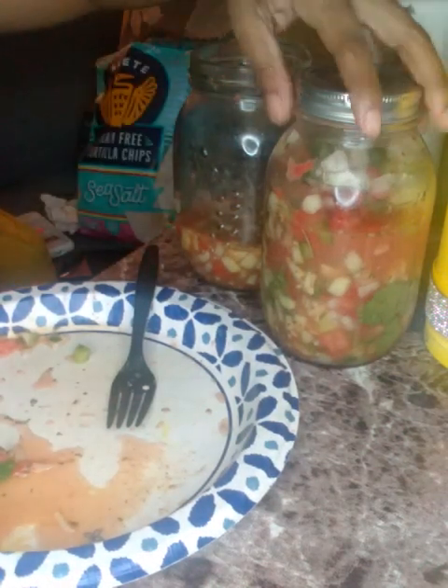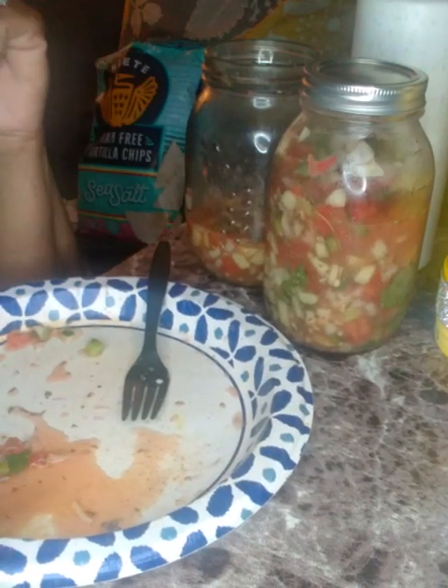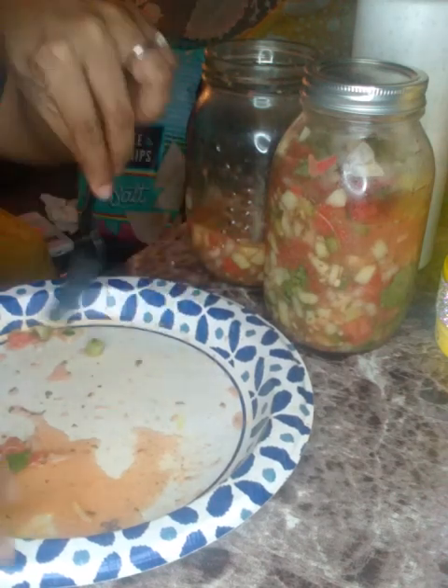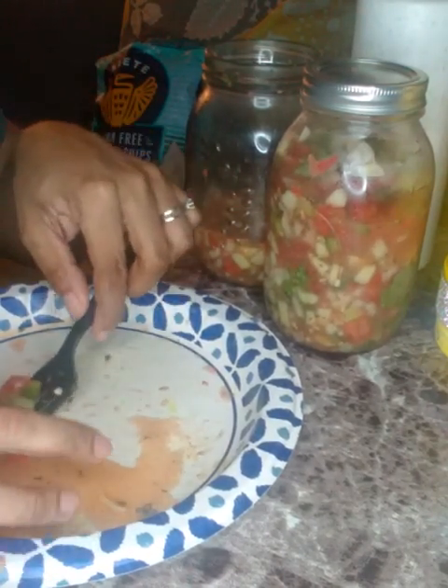I have some homemade ranch dressing too — I'm excited, Mom! At this rate I'm going, this jar is going to get tapped into. I probably shouldn't have told her I made her something. Maybe I'll put some in a little bottle for her, like a small mason jar — I think that's an eight-ounce. She may say it's too much anyway.